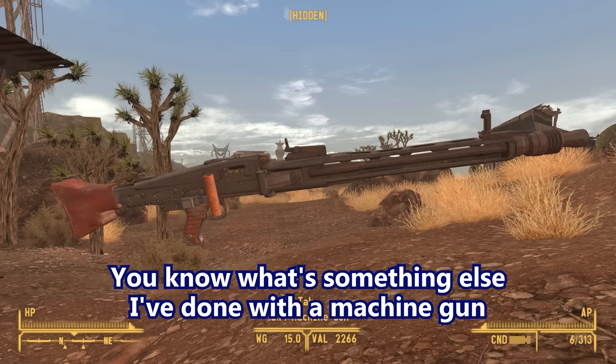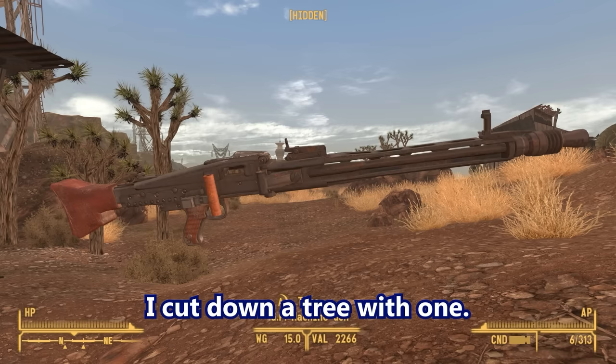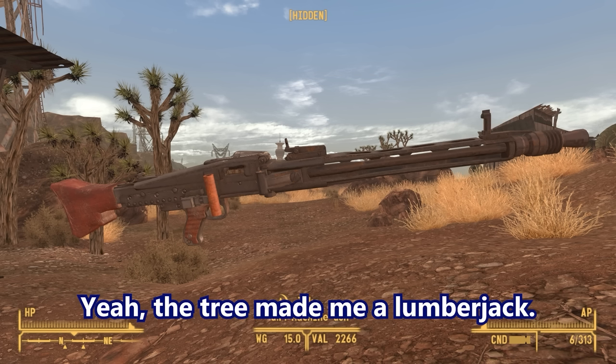You know what else I've done with a machine gun you're not supposed to do? I cut down a tree with one. I shot at a tree with a .50 caliber machine gun until it fell down. You're a lumberjack now. Yeah, the tree made me a lumberjack.